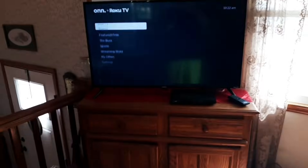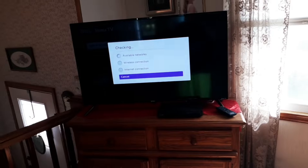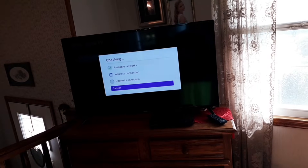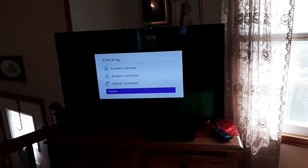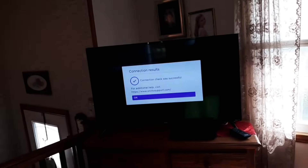To change the network, go to Settings, then Network, then Check Connection — that will pick up your phone's hotspot. If you connect it directly via Ethernet you won't need to change any settings; it'll automatically pick it up. It might just be a situation where your Wi-Fi isn't reaching the TV.